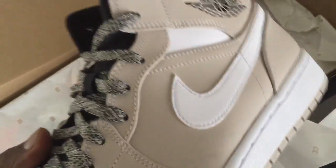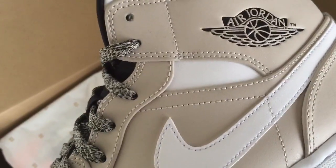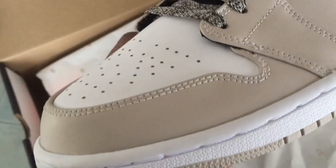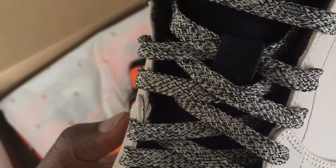I also got the desert colorway — this is another one you can actually wear with a lot of different clothes. It has that desert look with white throughout the shoe; the overlays are pretty much that desert look, and the toe box is white with perforation. Nice looking laces on these, and they come with black laces as well.